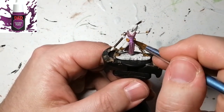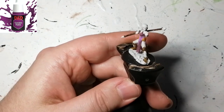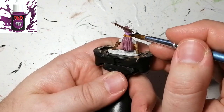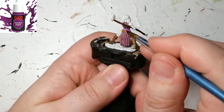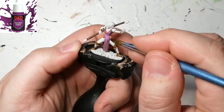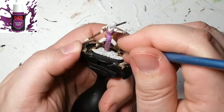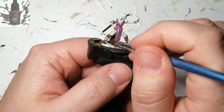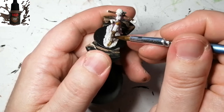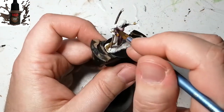To do another part of her dressing, we're going to be using Effarit's Wrist Purple. This is another unique color from the D&D's Underdark paint set.